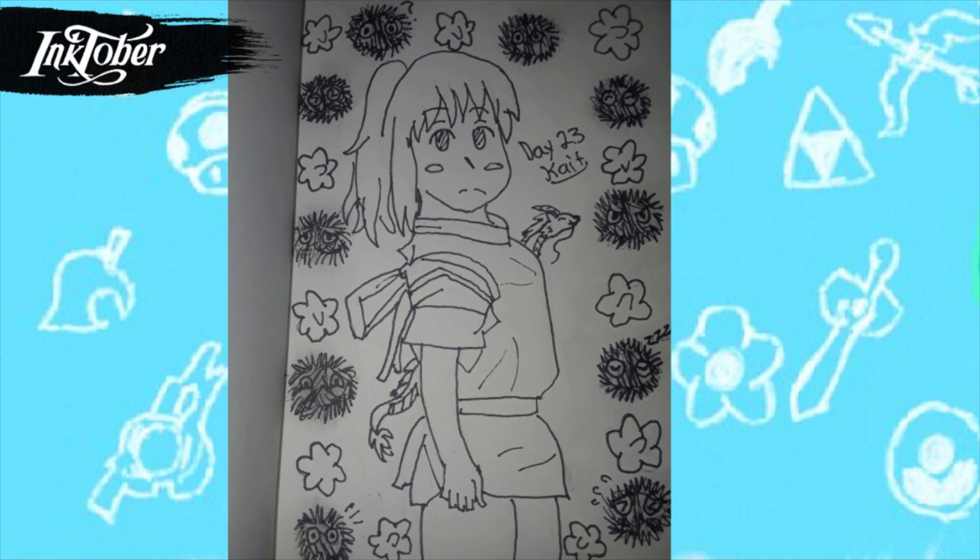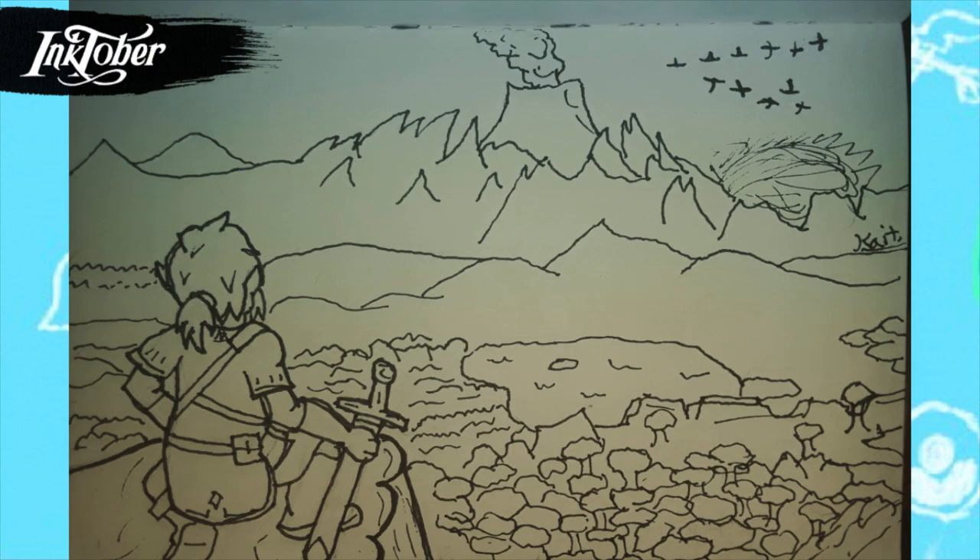For day twenty-three I drew yet another Studio Ghibli drawing — Chihiro from Spirited Away. I'm super happy how this one turned out and I'd actually like to color this digitally and make it my phone's wallpaper. I drew the dragon in the background and did a little pattern of soot sprites all with different emotions and the little candy star-bit-looking things from the movie as a nod to it.